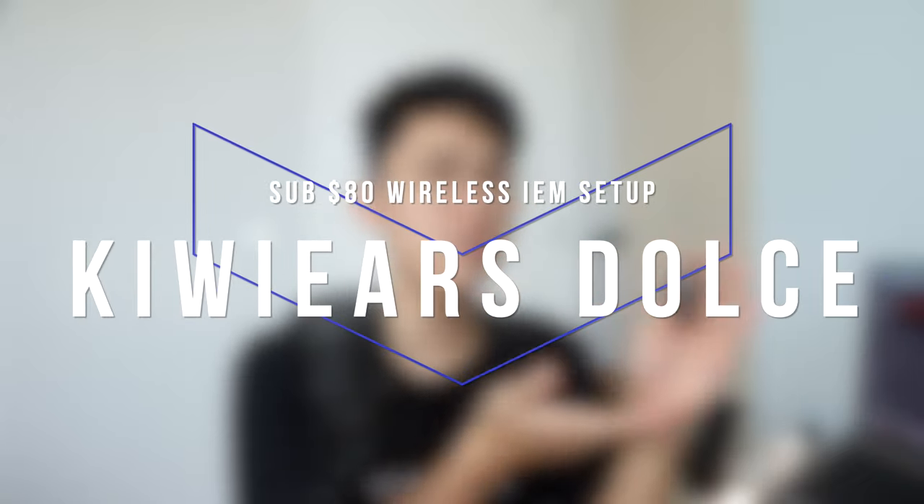Moving on to the second IEM choice — the $25 Kiwi Ears Dolce, a new brand on the channel. This is another single dynamic driver IEM with similar detail retrieval to the CRA, but with a different tuning that embodies fun — which is bass. For those who don't like bright-sounding IEMs, this is a great alternative. The bass boost is significant without being overdone, making EDM and pop just that much more fun. Compared to the CRA, the mids are fuller and the treble is less aggressive, but not as rolled off as something like the Blon BL03. It's becoming one of my favorite bass IEMs under $30.